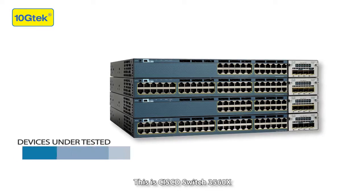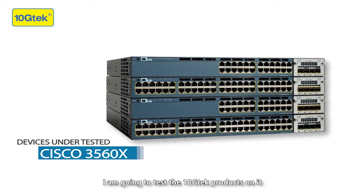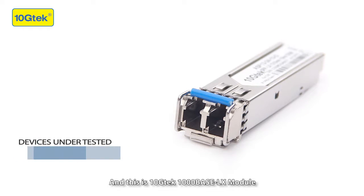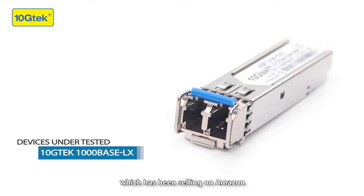This is Cisco switch 3560X. I'm going to test the 10GTAC modules on it, so we can see if they are compatible with Cisco. This is the 10GTAC 1000 Base LX module, which has been selling on Amazon.